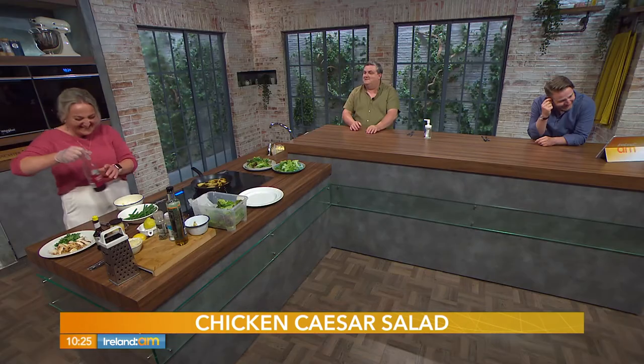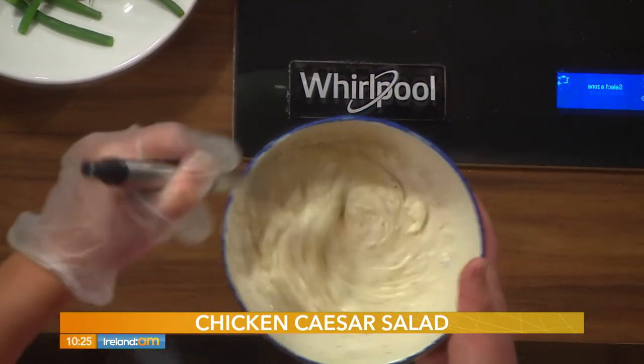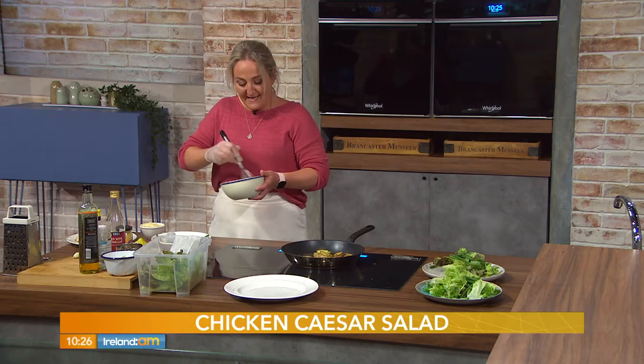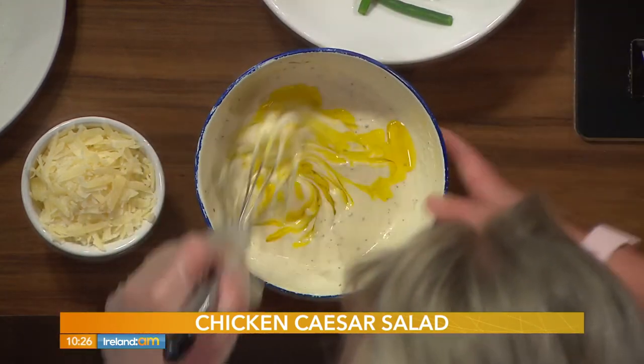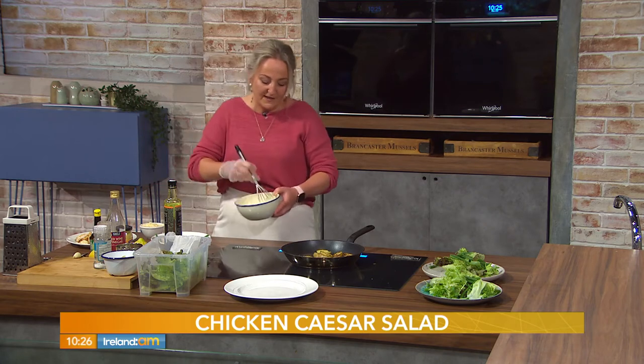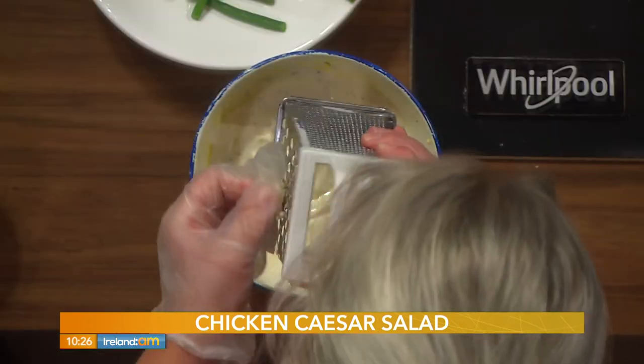We're also adding red wine vinegar and a little bit of worcestershire sauce. Whisk it through, and if it's too thick you can add a little more water to loosen it. You can grate or crush in one clove of garlic. Mix it all together and you've got your caesar dressing.